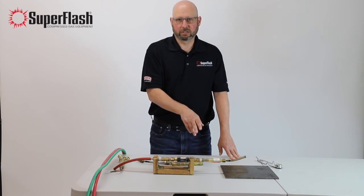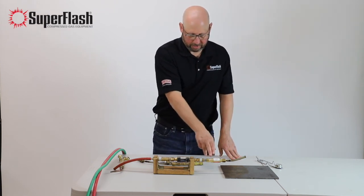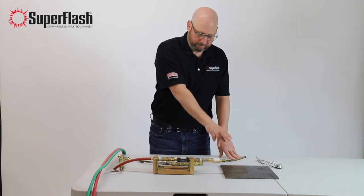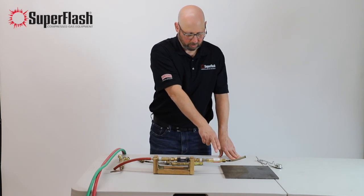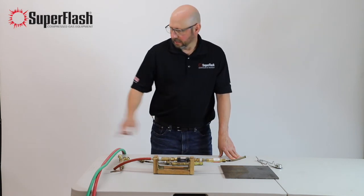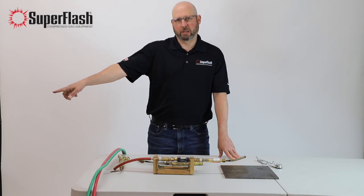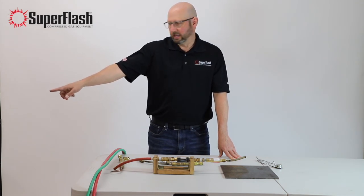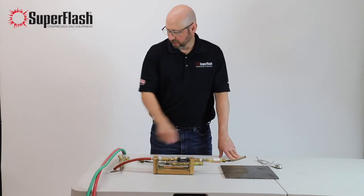That's where the flashback arrester comes in and covers the safety. That's why we recommend a flashback arrester on the point-of-use side with the operator — because you're protecting the operator right at the work — and then back on the regulators, because you're protecting the source of supply as well as the regulators. So you protect all the way through the line.